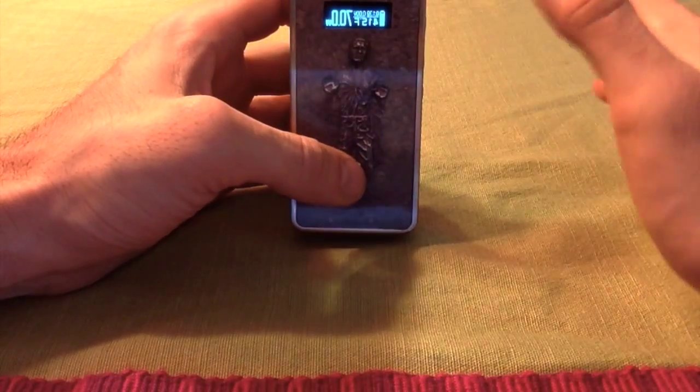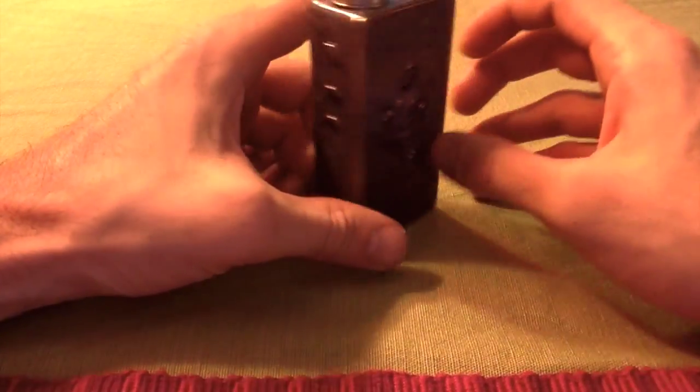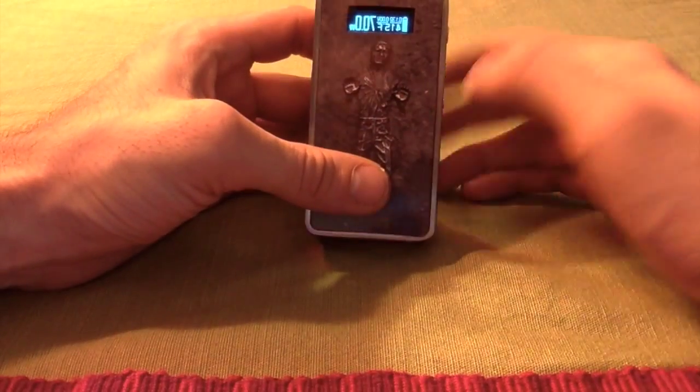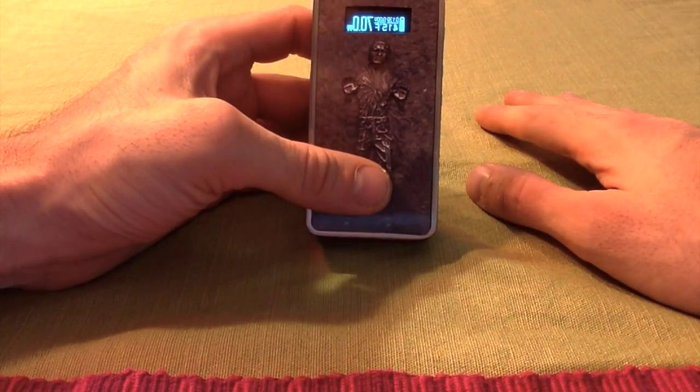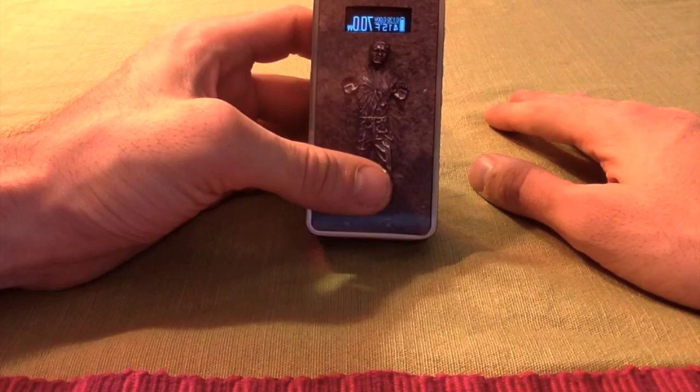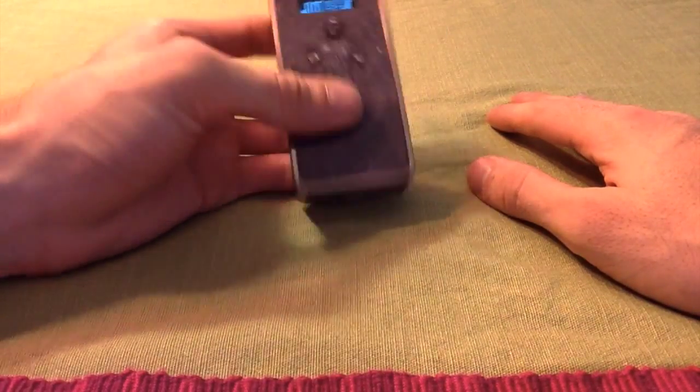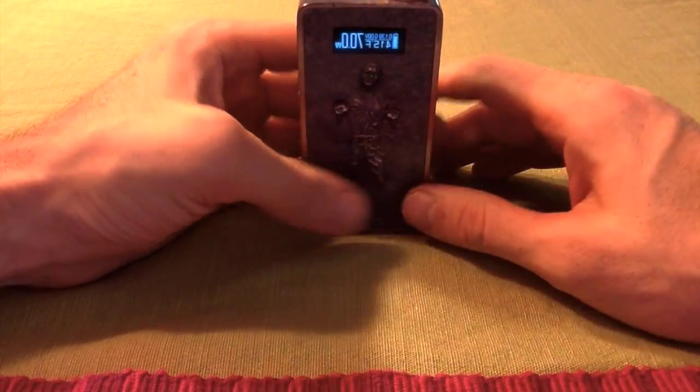I honestly have no bad things to say about this thing. It can handle super sub-ohm builds, the clouds are awesome, the battery life is awesome, the weight is awesome, it's convenient — you can throw it in your pocket if you're going to work.